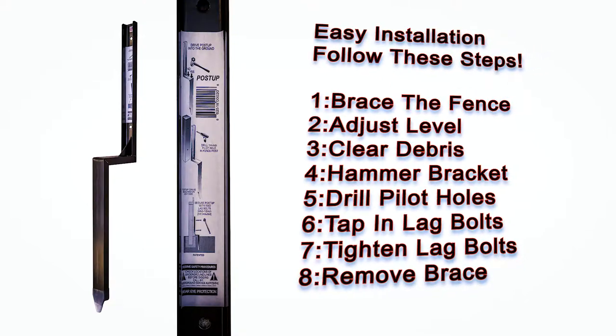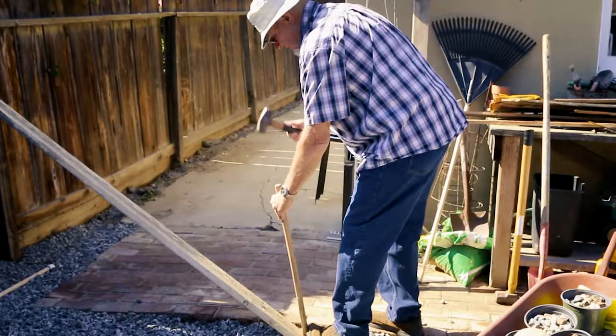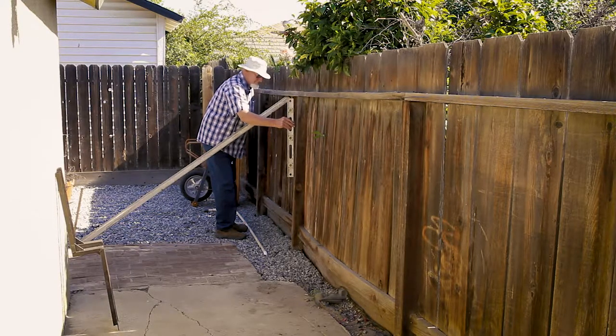To install the PostUp bracket, just follow these 8 simple steps. Brace the fence with a 2x4, placing a stake at the base for more support if necessary. Use a bubble level along the bracket side of the fence post and level to a quarter bubble past center.